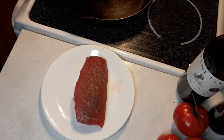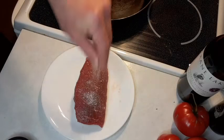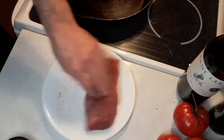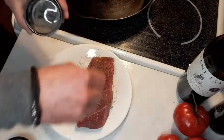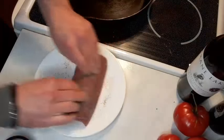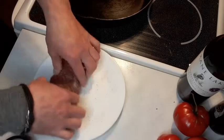Okay guys, while we wait for our cast iron to heat up, we're going to season our steak. We're going to generously season it with some kosher salt and black pepper on both sides. Generously season this — kosher salt, black pepper. Then we can take the rest of the seasoning that's on here and kind of just get it on the steak itself.